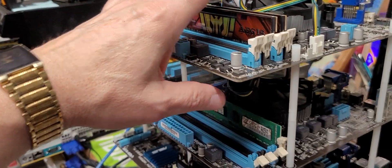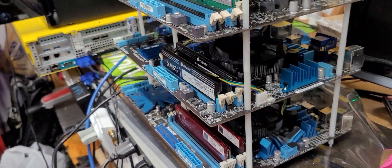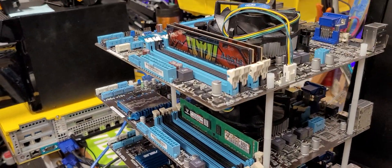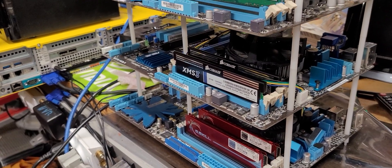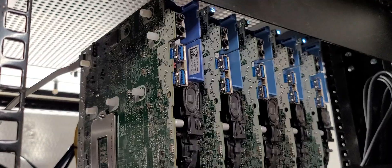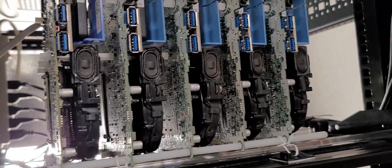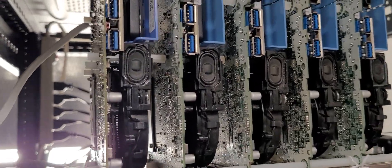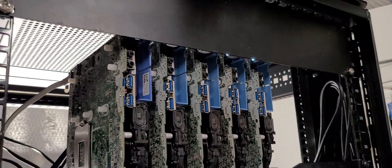They've got 16 gigs here, 16 gigs here, 16 gigs here, 16 gigs here, and they can emulate exactly the same thing. The funniest thing in the world — this monster, as you can see, is exactly like the actual Dell mini PC environment. That's right: the same processor and the same amount of RAM.